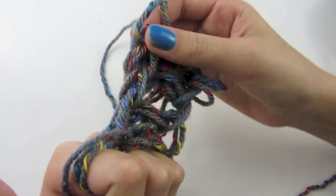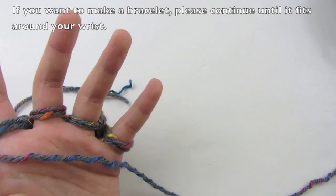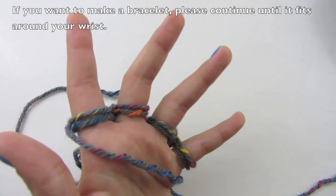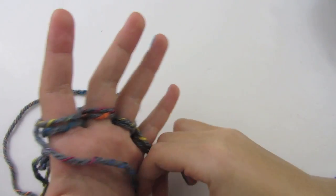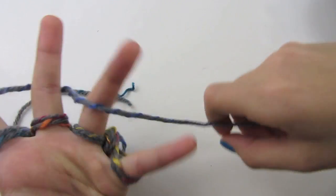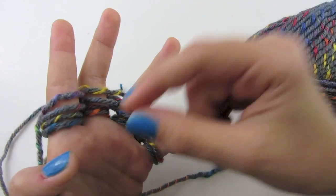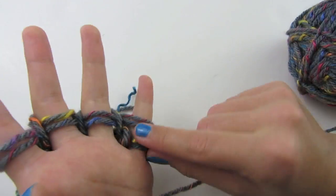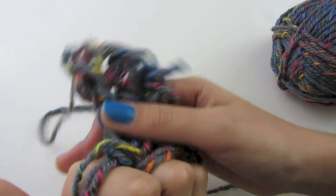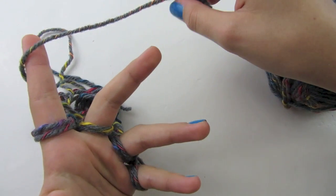Now push this down again. Continue making your scarf for as long as you want it — I'm going to make mine so that it wraps around my neck two or three times. Just continue going back and forth between your fingers and bringing your bottom two over the top. Continue this for as long as you want your scarf to be, and I'll be right back.